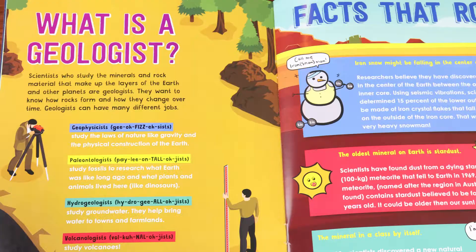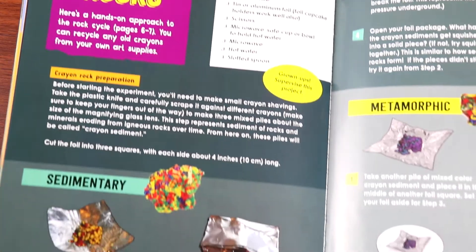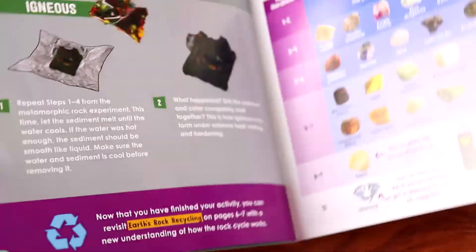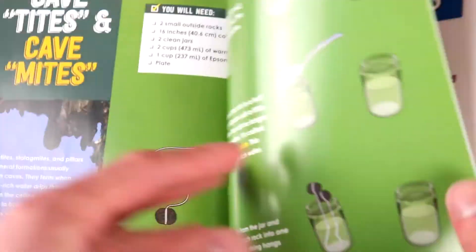There's also a page spread with facts about rocks as well as geology, and towards the back of the book we have some experiments, including this one where we take crayon shavings and turn them into sedimentary, metamorphic, and igneous rocks.